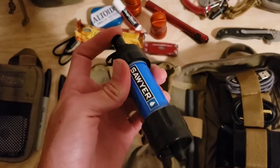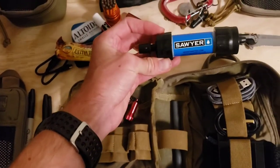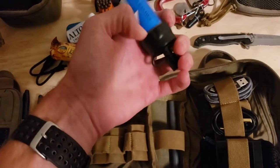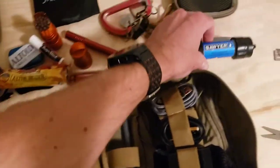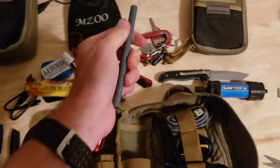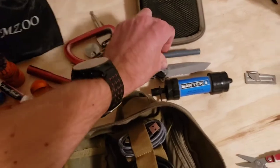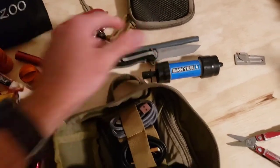The Sawyer Mini water filter — another survival item. This comes with a squeeze bag to filter water, but I couldn't quite fit that in here. If you've ever heard of the LifeStraw, this works the same way — you can attach a straw and drink straight out of a water source. I have both the filter and straw thrown in here.